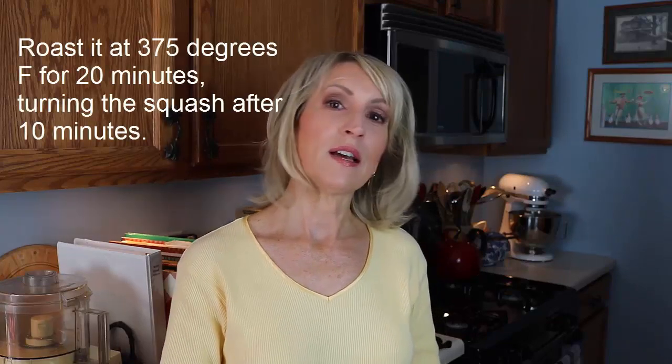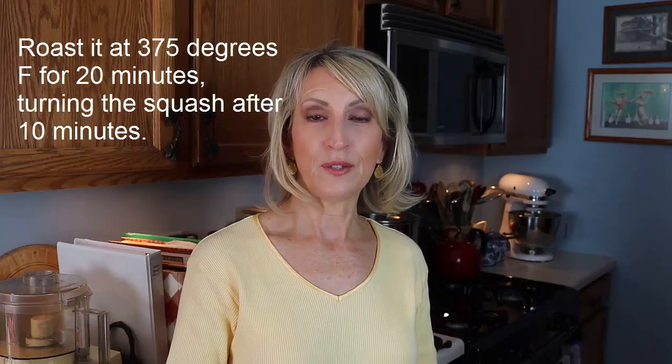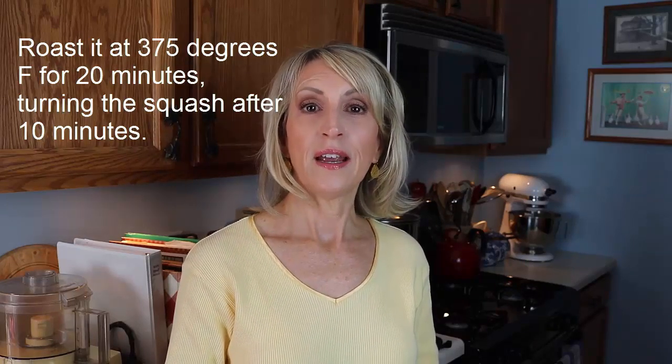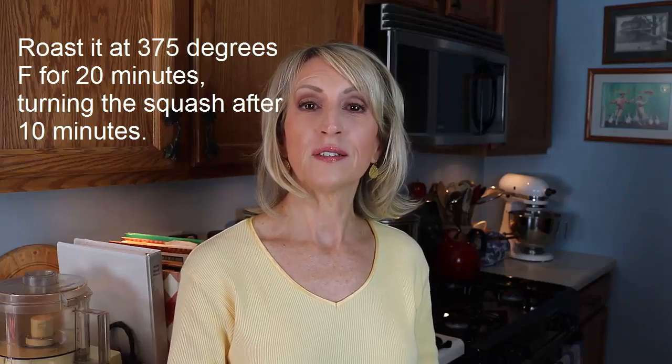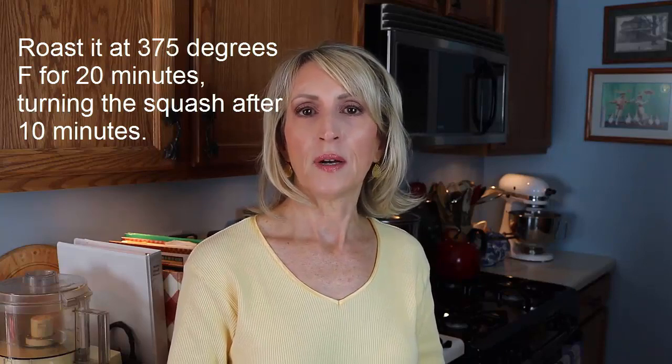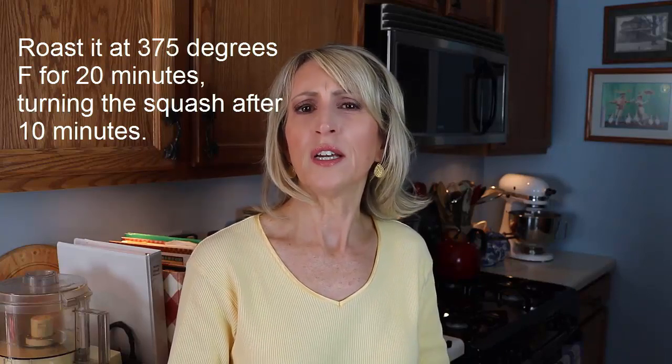Next, bake it in that 375 degree Fahrenheit preheated oven for a total of 20 minutes. What you're going to do is turn them at the halfway mark, at the 10 minute mark. I use tongs, but you can also use a fork to turn them over.